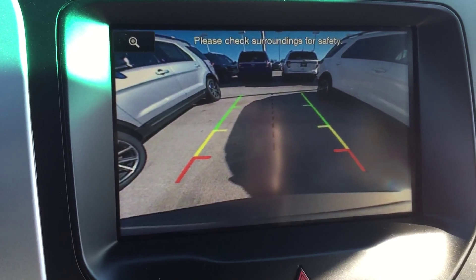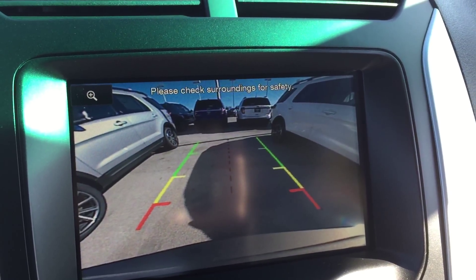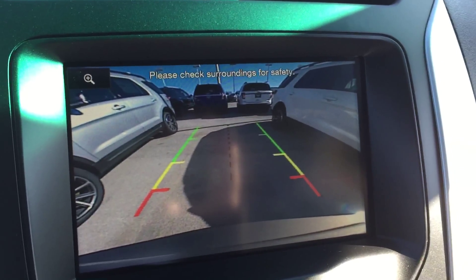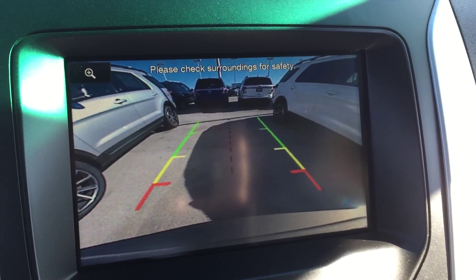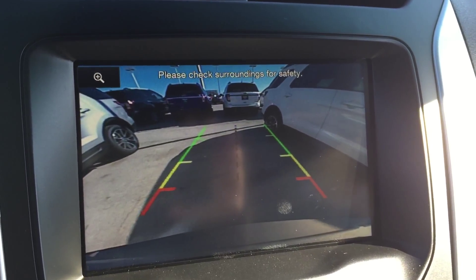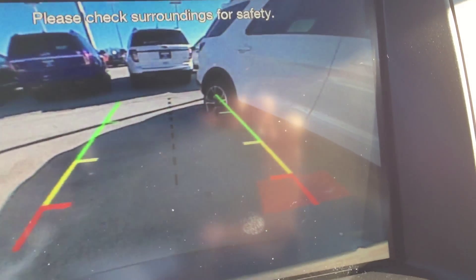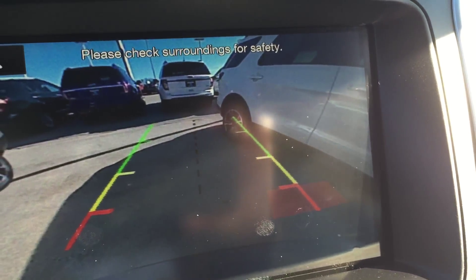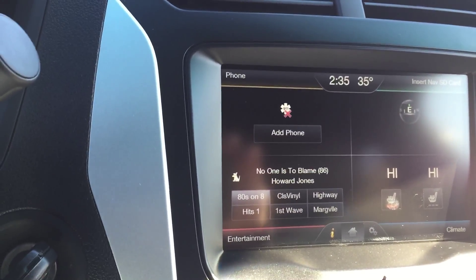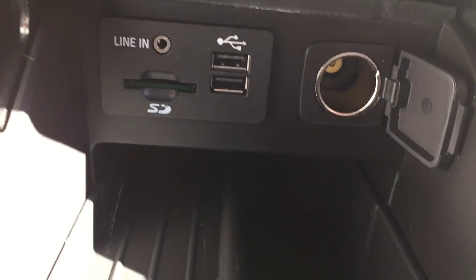Now let me show you the backup camera. It has red, yellow, and green guidelines that gauge how far you are from objects, plus a dotted center line separating left and right. As I back up toward something on my right, it starts beeping and a red square highlights on that side, telling me I'm very close. Same thing works for the left side.